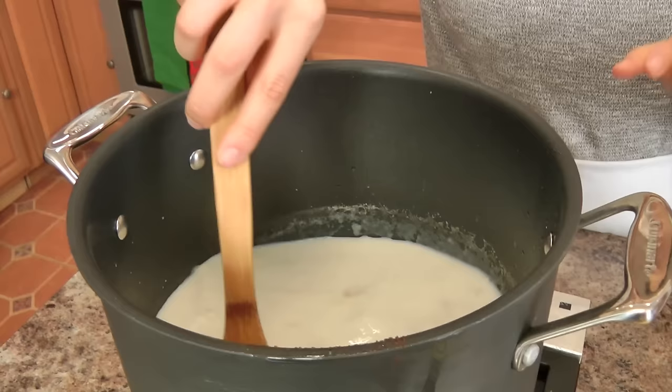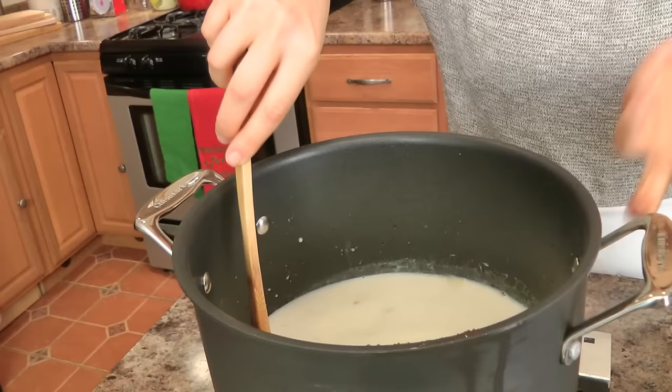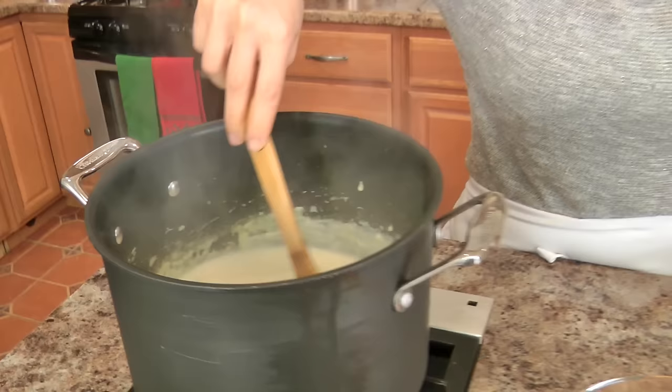Now I am going to add my potatoes. Once everything comes to a simmer, you want everything to simmer together for about 15 minutes. The potatoes should be tender but should still retain their texture and shape — otherwise they just disintegrate into nothing. Let it come up to a gentle bubble and then simmer on medium for about 15 minutes, or until the potatoes are about tender.